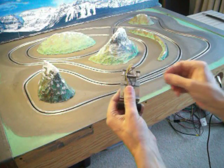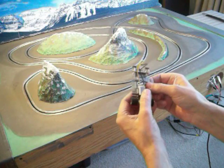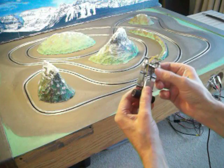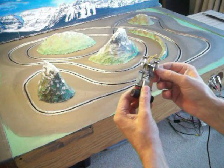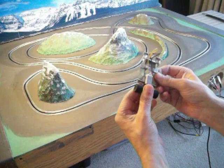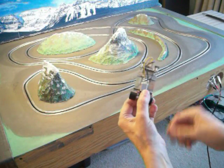I didn't have any front wheels, so I just turned some discs on my lathe and drilled a hole through there. You don't really need front wheels on a slot car, but they kind of act like outriggers on a canoe and stabilize the car a little bit in the corners.